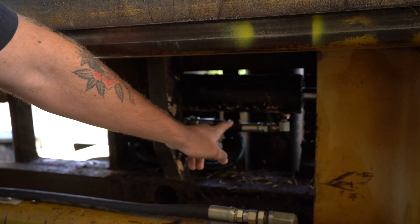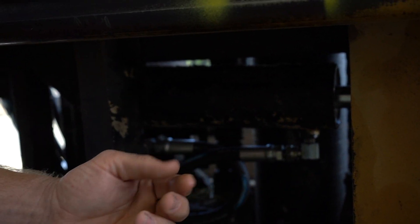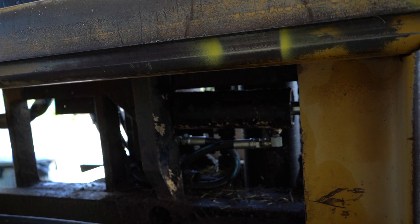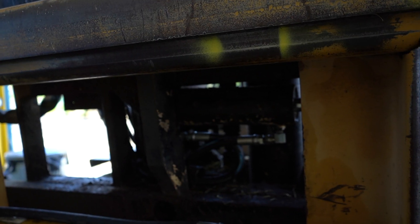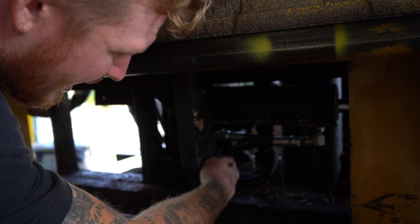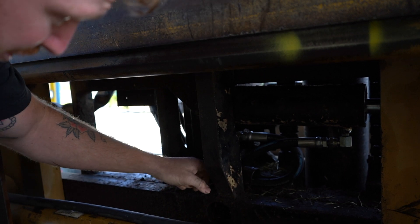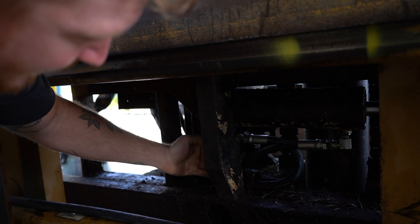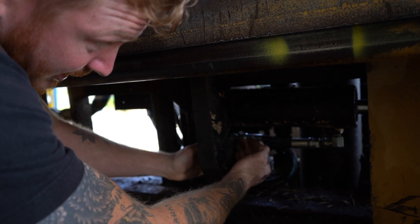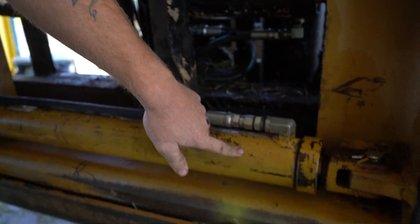Originally it was leaking from these fittings right here. The guy at the hydraulic place said that these fittings just suck going into this — the pipe threading — they don't make them that size. This whole little thing in here was a pain because these lines are stiff to bend and move around and it's really tight in here. When I first put it on, when I would side-shift it, it was rubbing on here. I'm gonna have to rebuild this cylinder.